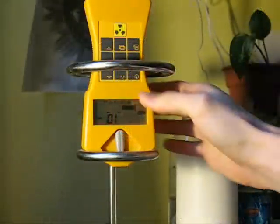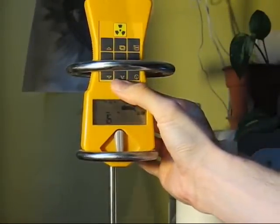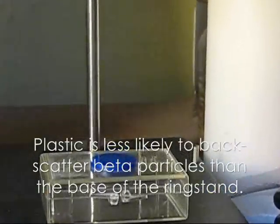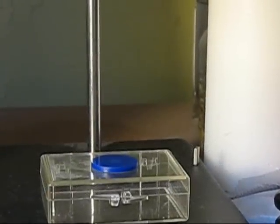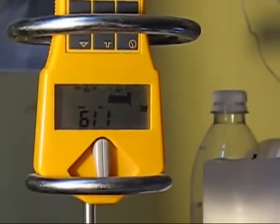So first I'm going to do a 10-minute radiation measurement. The source is upside down, but no shielding or anything. I'm just going to let this run for 10 minutes.